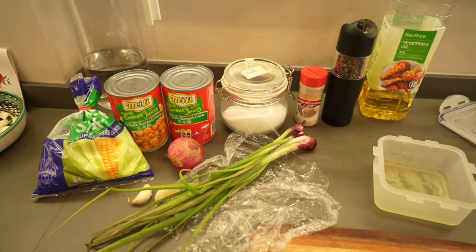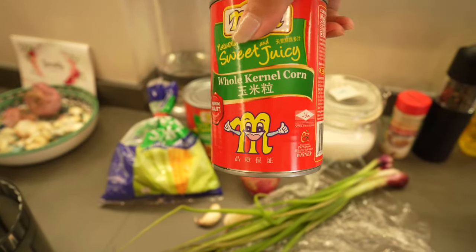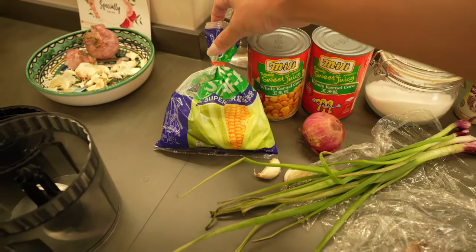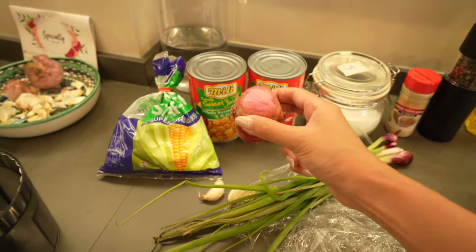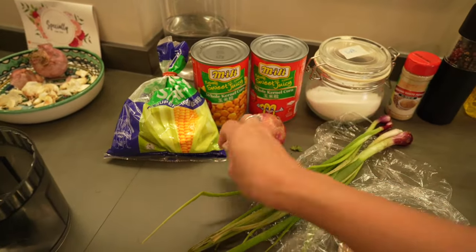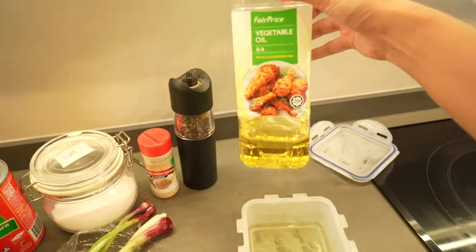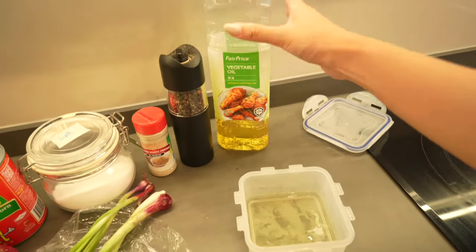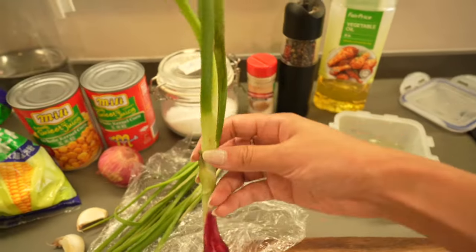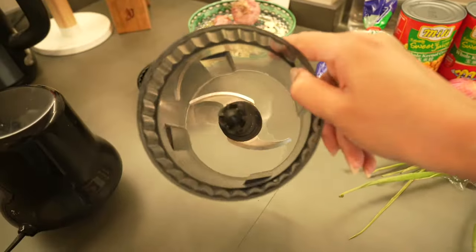I'm going to make Indonesian corn fritters, very simple. What you need is whole kernel corn in water, cornstarch, a red onion — red is best because they have a sweetness to them — a couple of garlic, a little bit of salt, white pepper, black pepper, vegetable oil for deep frying, one egg white, and some spring onions. We're going to use both the lighter parts and the green parts.